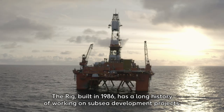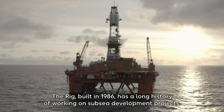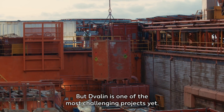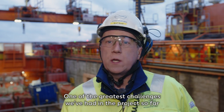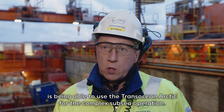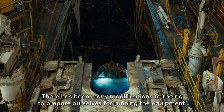The rig, built in 1986, has a long history of working on subsea development projects. The Dvalin is one of the most challenging projects yet. Some of the greatest challenges we've had so far on the project is being able to use the Transocean Arctic for the complex subsea operation. There have been many modifications to the rig to prepare ourselves for running the equipment.